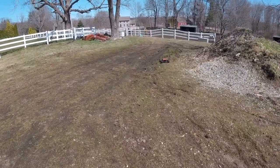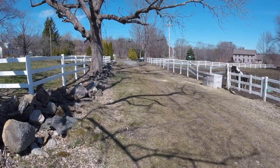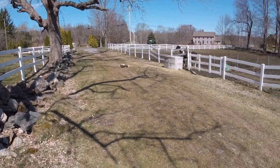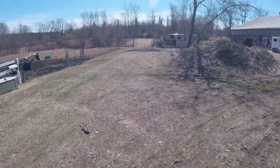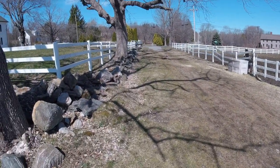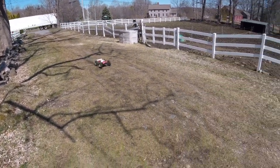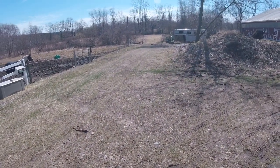Take it over here down the driveway and see how fast it goes. Oh yeah, moving right along — that's full throttle. I can just imagine what it's going to do on 6S, it's going to be impressive.